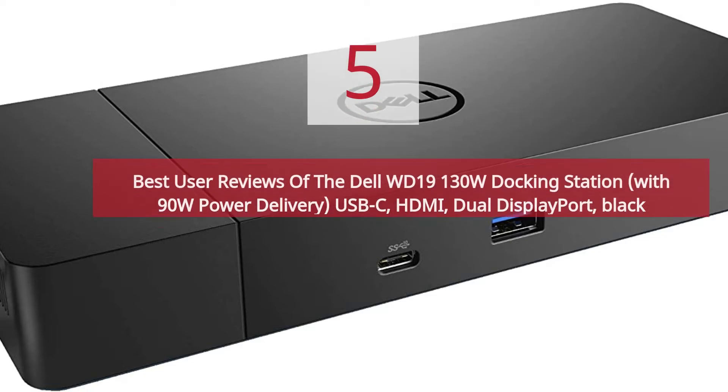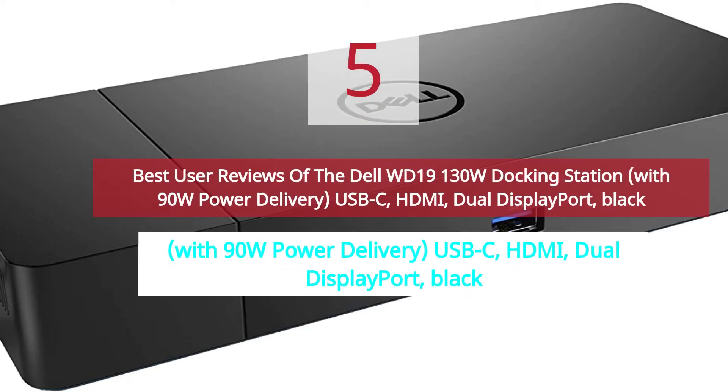5 Best User Reviews of the Dell WD19 130W Docking Station, with 90W Power Delivery, USB-C, HDMI, Dual Display Port, Black.